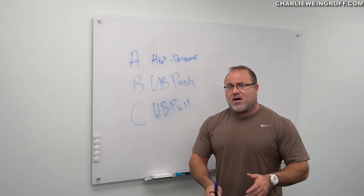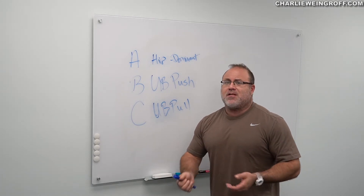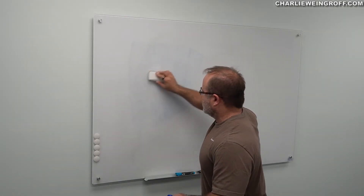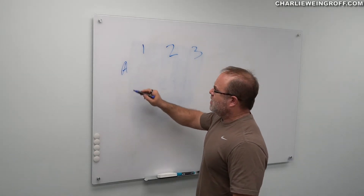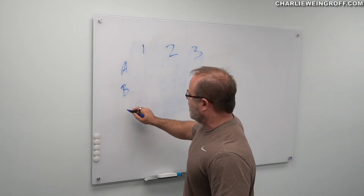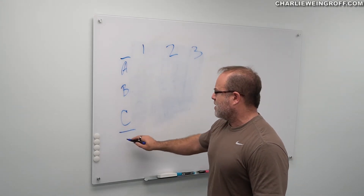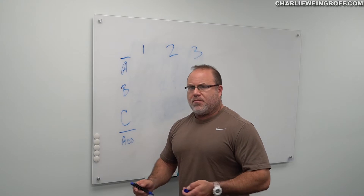Maybe ankle stuff gets in the way, maybe knee symptoms get in the way — whatever the driver of those symptoms are. B, we're going to get an upper body push, and C, we're going to get a pull. In some versions of this program you can get a squat here and a hip dominant movement like a deadlift. We also have Olympic lifts as we are focused on the posterior chain — things like a mid-thigh pull where it's completely isometric, finding the range where the knee is not fussy.